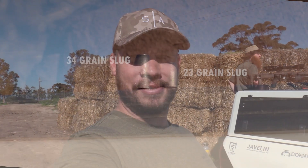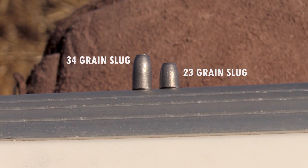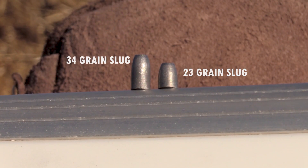As you can hear, the 23 grain slugs are hitting with pretty much the same sound effect as the 34 grainers. The only difference is at long range the 34 grainers outrun the 23s because of their higher ballistic coefficient, but for ranges up to 100 to 150 yards they work pretty much awesome and are lethal.